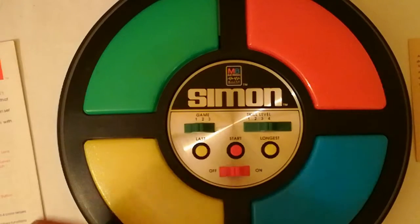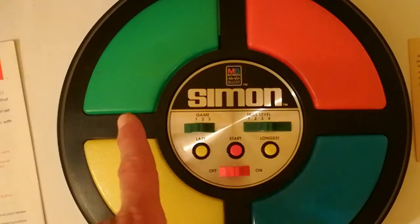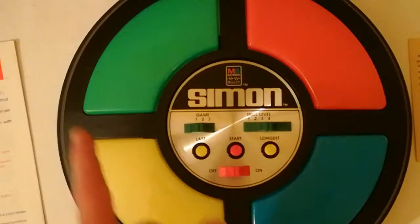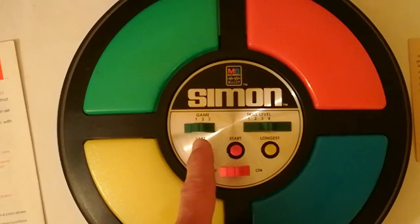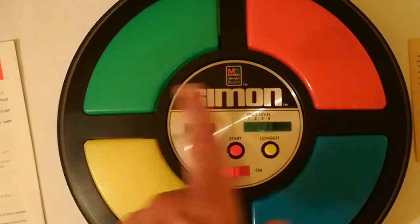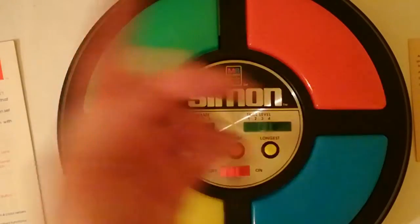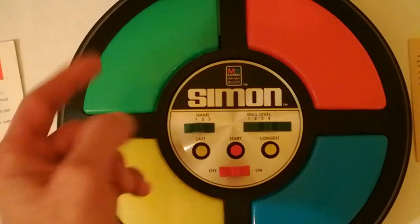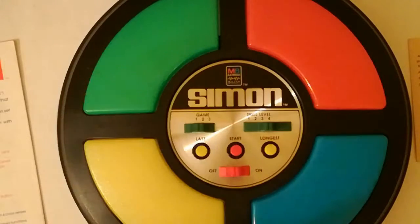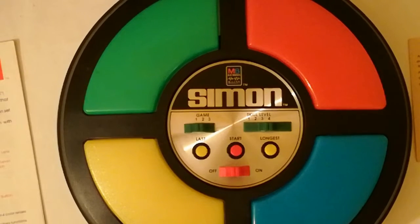La seconda invece, il giocatore aggiunge alla fine della sequenza un colore che sceglie lui, quindi non sarà più Simon a sceglierlo. La terza invece è la scelta di un colore da parte dei giocatori: un giocatore sceglierà il verde, un altro il rosso, eccetera. Quando la sequenza prodotta da Simon prevede il verde, il giocatore verde schiaccerà il suo. Poi se il colore dopo sarà il rosso, toccherà il giocatore con il rosso.